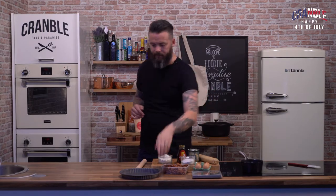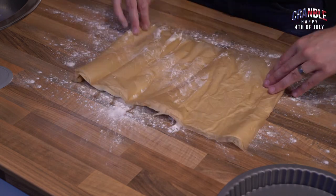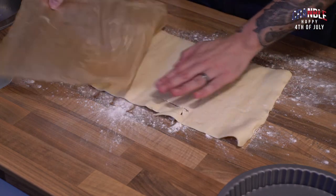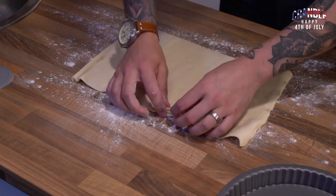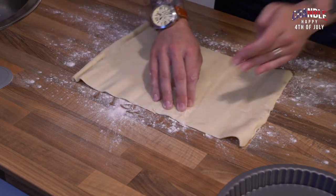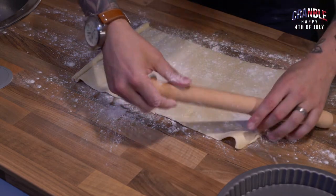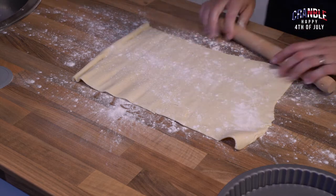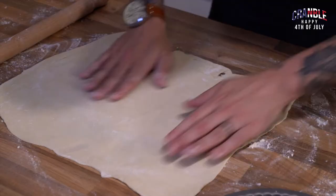First job we need to do is get our pastry rolled out and blind baked, so you want a floured surface and then get your pastry onto that. I've been a massive cheat and I've bought some pastry — you can make it if you want, but if you can buy it as good as you can make it, I'd suggest buying it. It saves time. Then just roll it out to fit your tart case, which has a loose bottom so we can get it out.